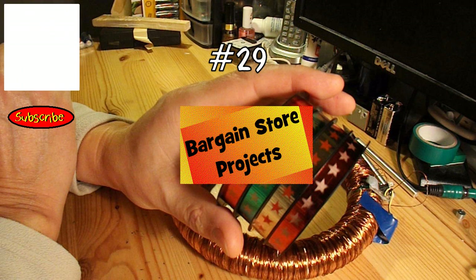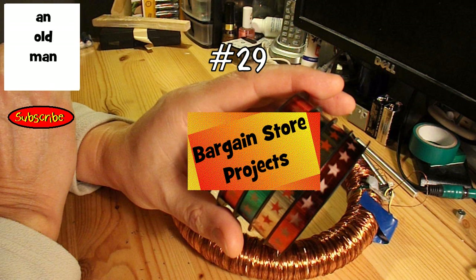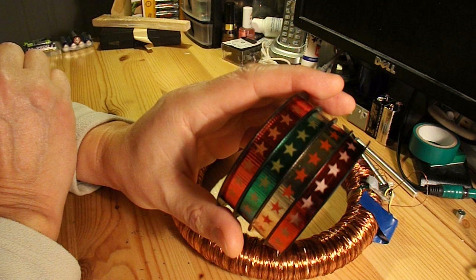Hi guys, Bargain Store project time. This is an extra voiceover I'm going to add to the beginning of the video, basically because what I start doing in this project is not what I end doing. I start off with a polystyrene donut ring that I was going to make an electromagnet with, but in the end I use a plastic tube that some Christmas decorations came on.